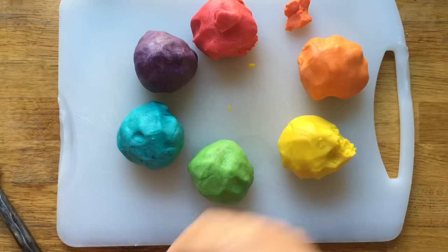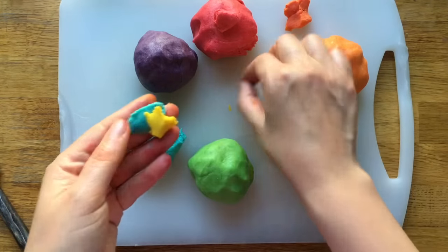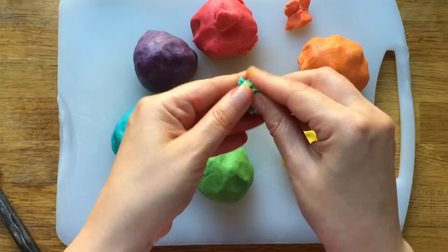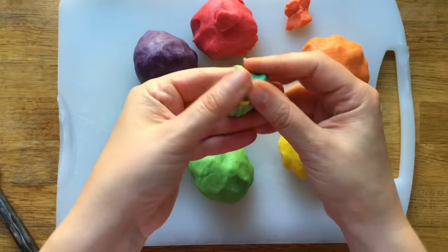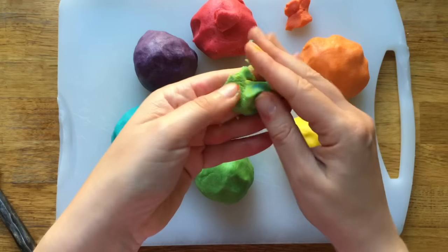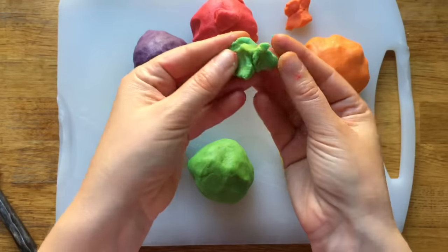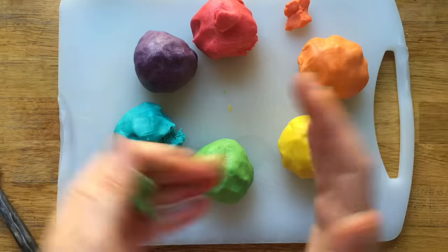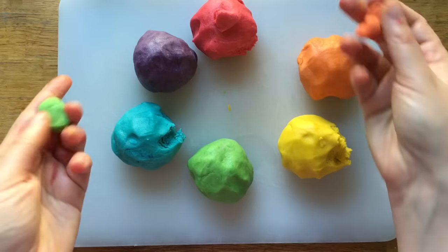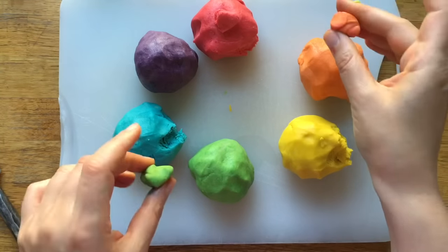I'm going to try it over here as well — a little bit of blue and a little bit of yellow. Let's mix it up. Isn't that cool? Can you see the green coming through? This is just so fun. It's a really fun way of exploring how colors work. And also, it means that you don't have to buy six food colors — you can actually just buy three and make your own if you need to.